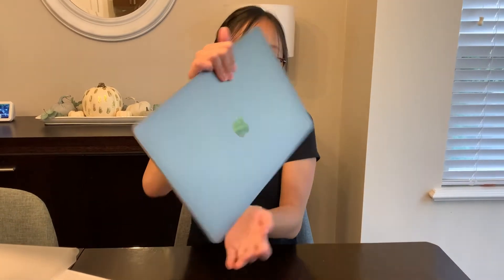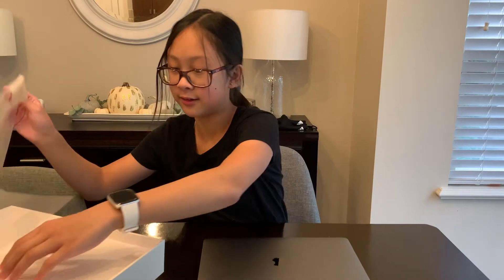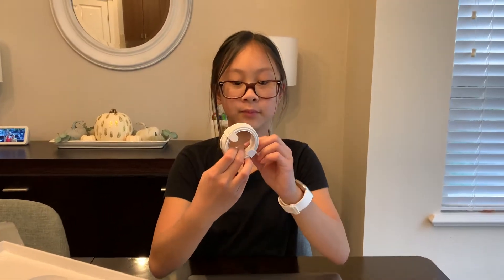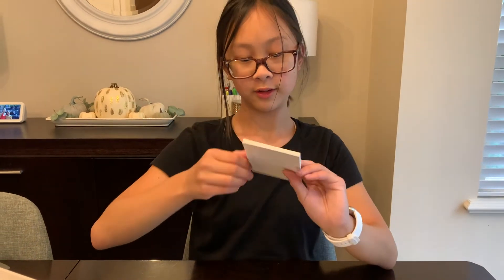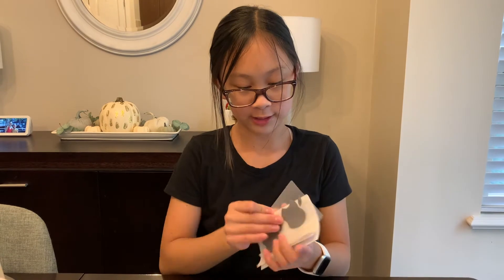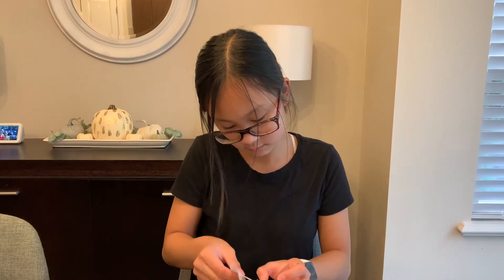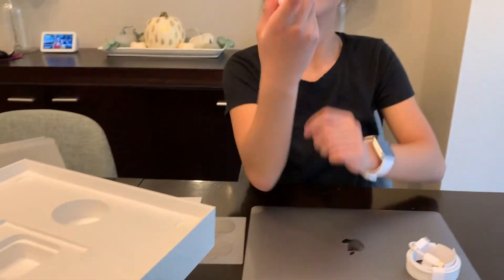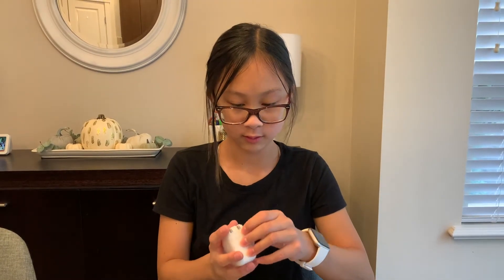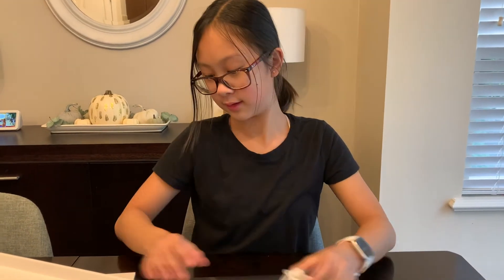Here it is. And then the other parts in here are the charging cable, of course. Then this, which is the instruction booklet. It also has the usual Apple stickers. And then we have the charger — well, the charging port. So this one attaches to the cable.